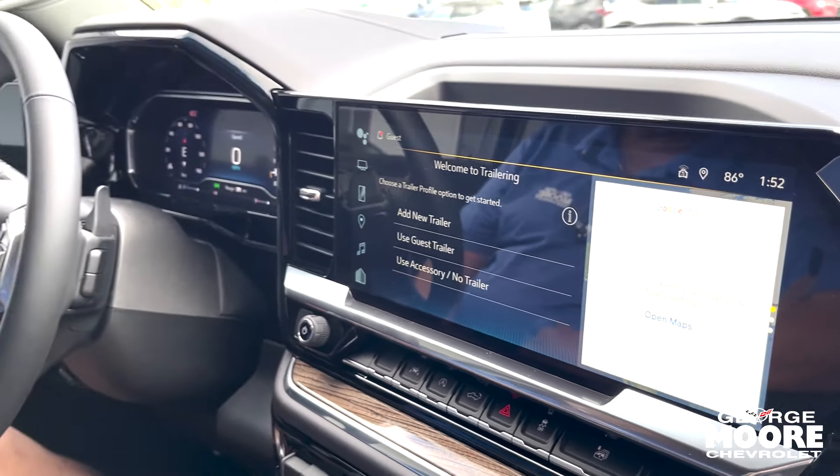You get one month of OnStar for free, and if you like it, you get two more months by leaving a credit card on file — a great feature to have. Come see Glenn at George Moore Chevrolet and we'll talk some more about it.